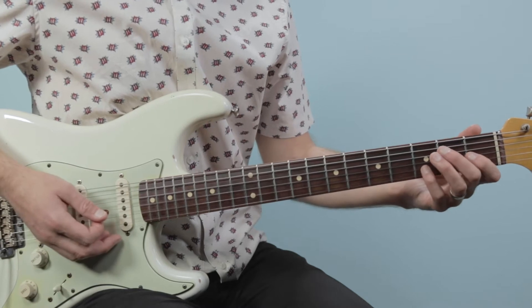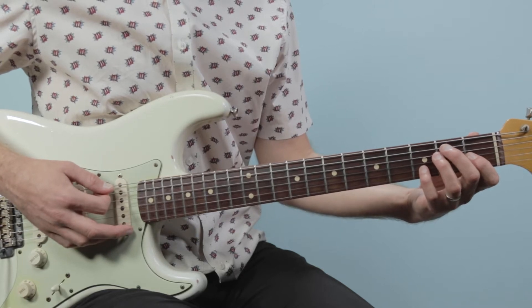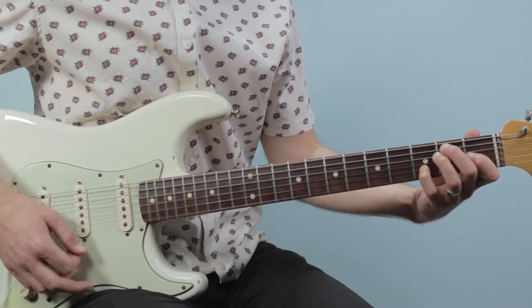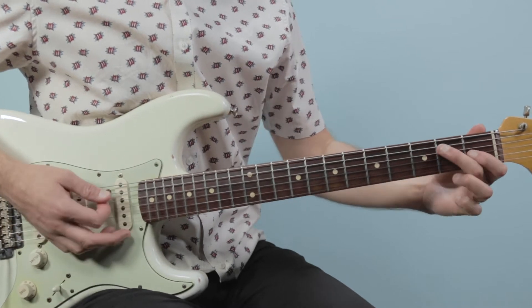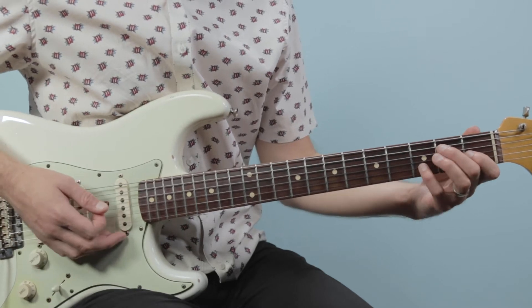We're also going to use an E7 chord in the first 4 bars. Here we're going to play all 6 strings: open, 2, 2, 1, 3, open. I do this the way Stevie Ray Vaughan does it, which is covering 2 strings with one finger. It takes a little bit of time to get used to, but if you can get that it really helps with playing this song.